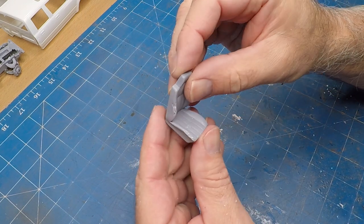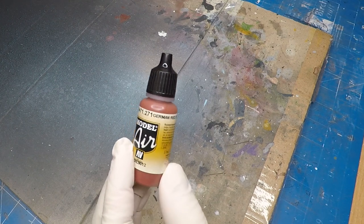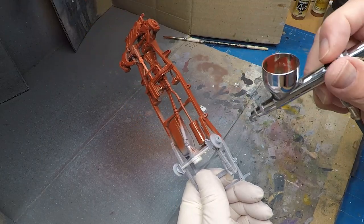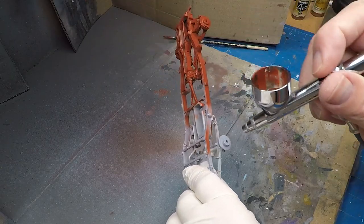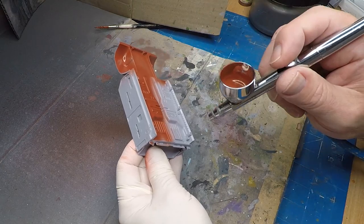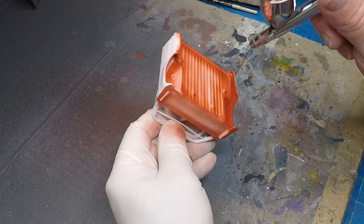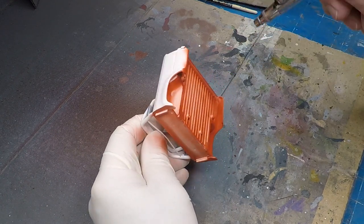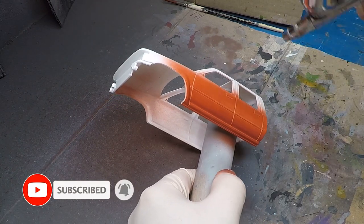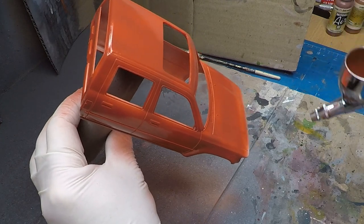Now onto the painting of the body. I'm using this German Red-Brown for the base coat of the rust, just giving everything an even spray of this color. This is the first of three colors I'll be using for my rust base. For the final look I'll be using the hairspray chipping technique, so I need a bit of variation in the color tones of the rust.